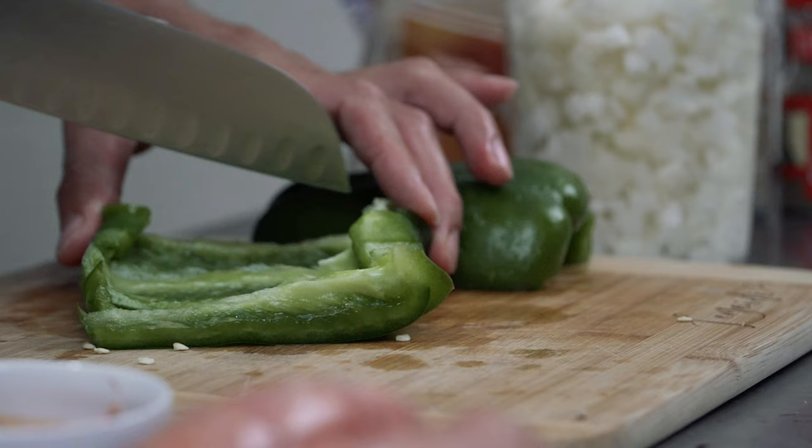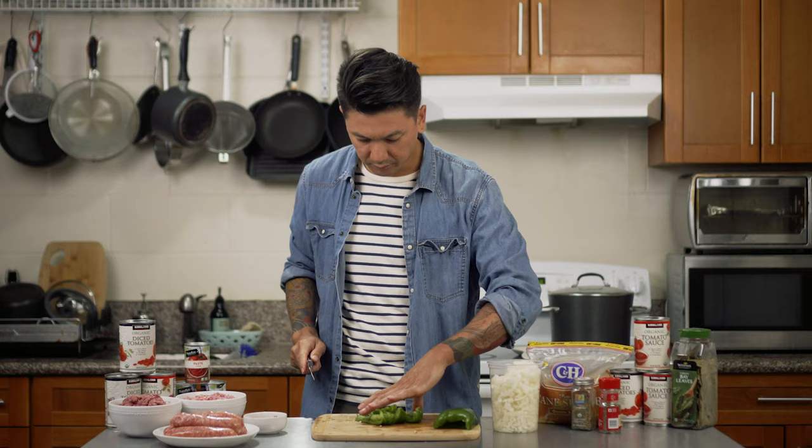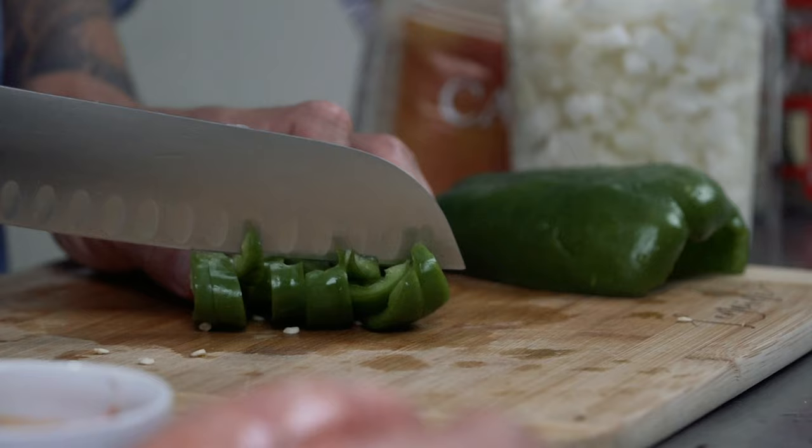Next we'll dice the bell pepper. Then we'll mince the garlic.